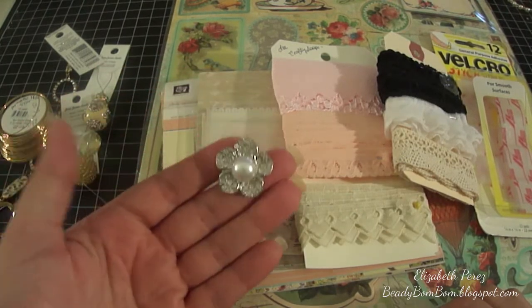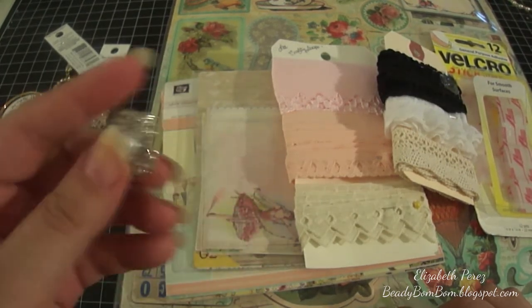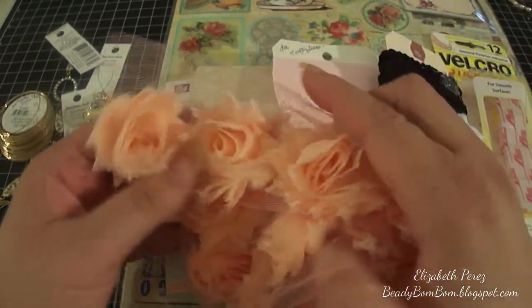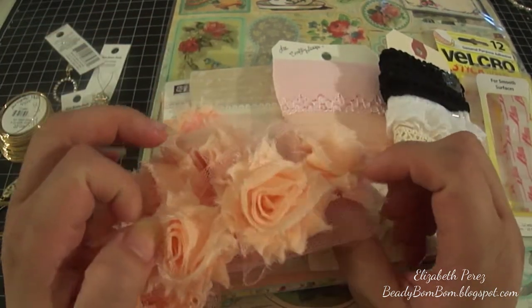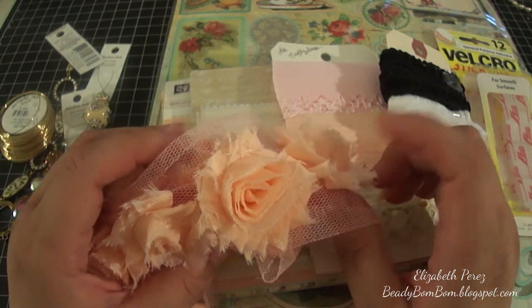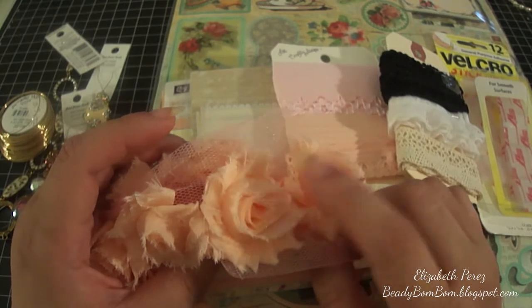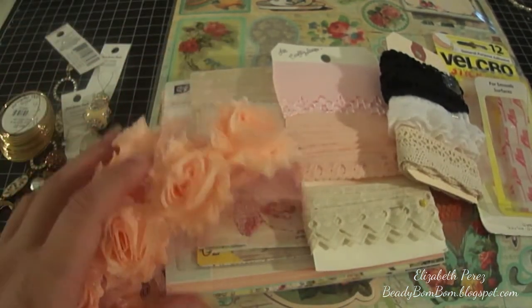I used this jewelry piece — it used to be a ring and I took it apart, so I used it as a center. I also used some rosettes right here. These are the mini rosettes and I purchased them from Jaizala, known here as Lavish Laces. I bought them from her Etsy shop, Lavish Laces — I'll put her link down below.